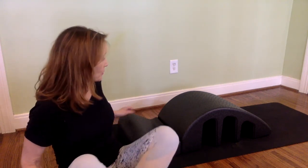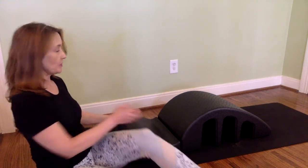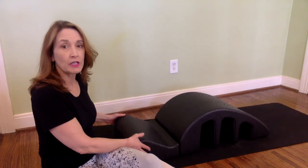Hi everybody, I'm back for more Pilates Express, this time with the spine corrector. I love this piece of equipment. Not everybody has it, but it's one of the cheapest props you can get in Pilates, and it's really good for a full body workout. This one is from Balanced Body and it's very portable and very light.